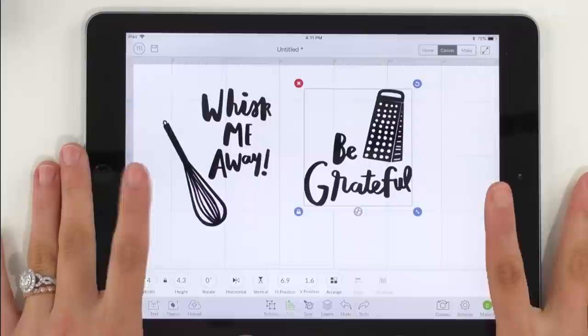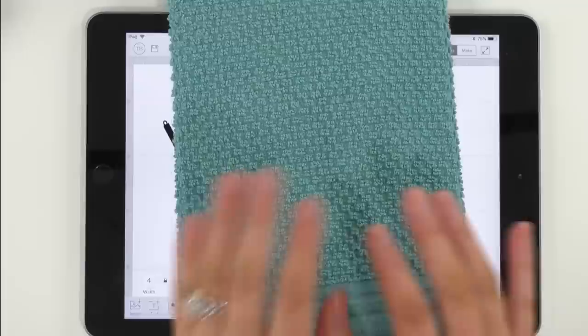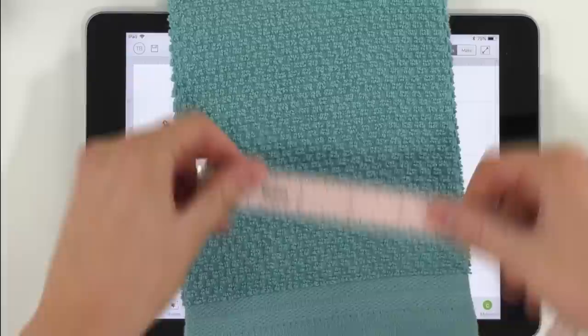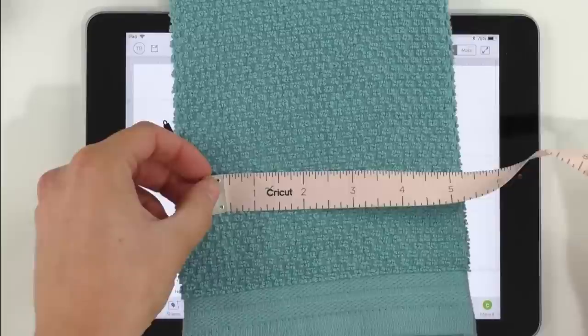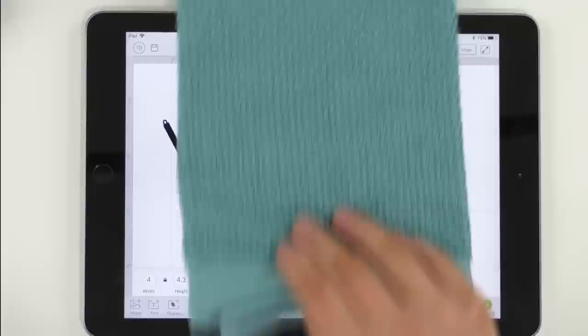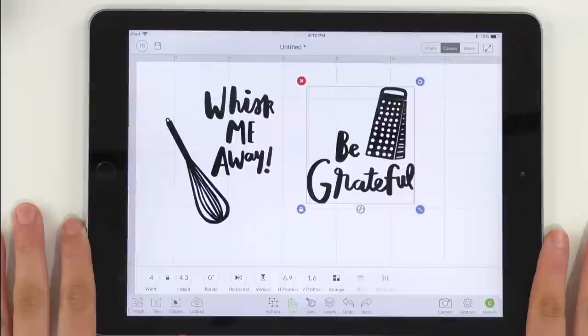The most important thing to do once we have our images in Design Space is to size our towels. Here are the towels we're using today — they're little small hand towels, perfect to hang on the stove or lay out and be decorative. These are adorable little display towels, not meant to be used heavily for washing dishes. We're going to measure and see how long we'd like it to be. It's a good tip to fold your towels how you will be displaying them in your home as you size them. It looks like we're going to do about four inches wide and up to seven inches high. In Design Space, our width is four inches and our height is 4.3 inches — that is a great place to be.